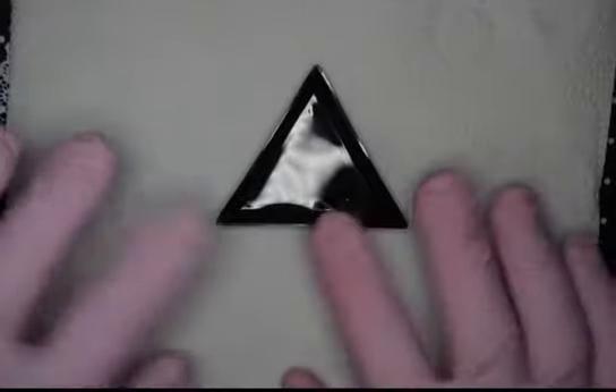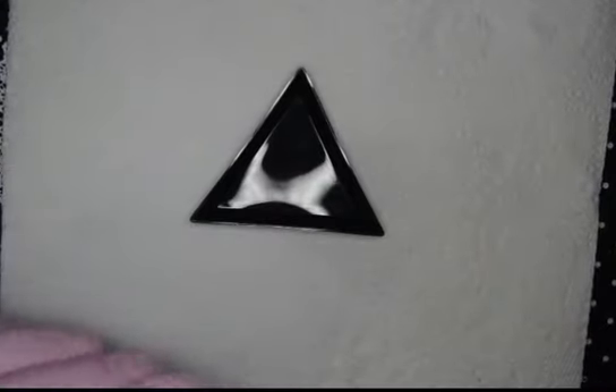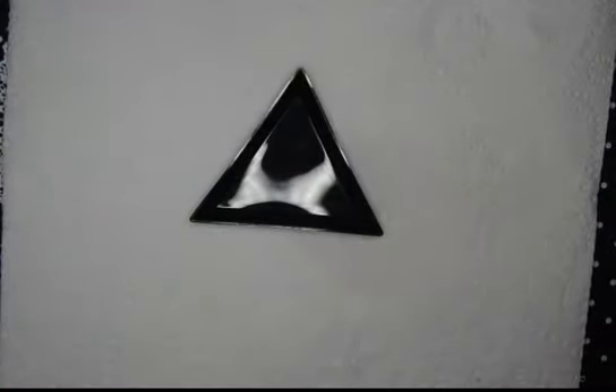Hi guys, welcome to my channel, it's me Natalie on that 50/50 nails. Thank you for joining me. Today what I thought I'd show you is my mini Shein haul — well, I say mini, it's just a Shein haul with some Christmas and some Halloween stuff.